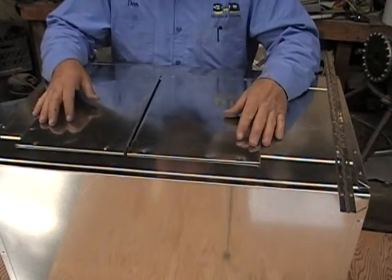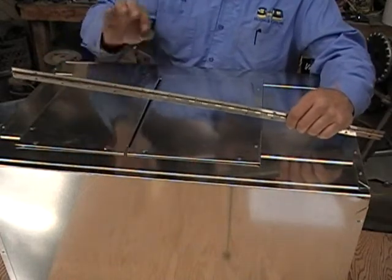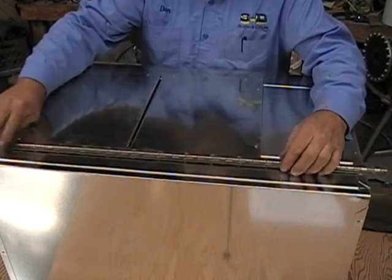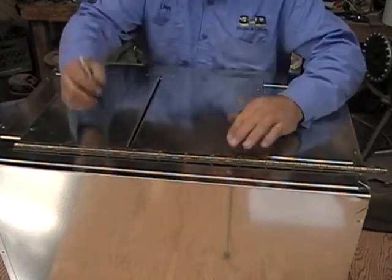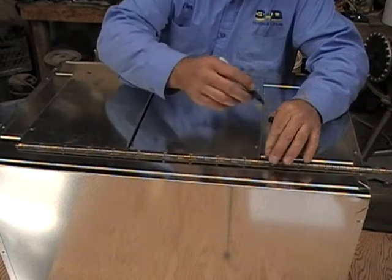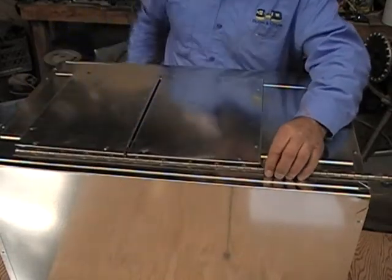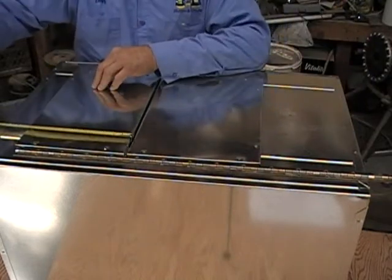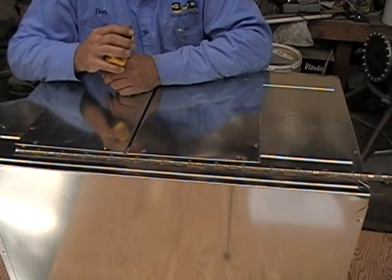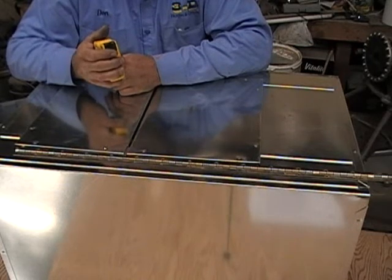Now for the hinge on the door, what's going to be used is a piano hinge. This one happens to be 1 inch from outside to outside. All we need to do is cut the piano hinge to the size of the door and then pop rivet it on. Since the door dimensions are 9 inches and 10 inches, you'll need 19 inches worth — or if you can only find 18 inches, just split the difference.